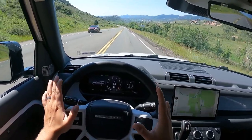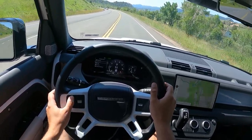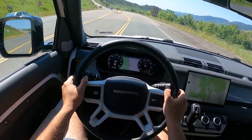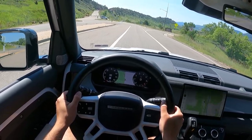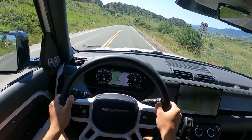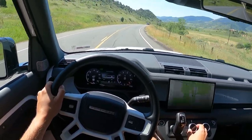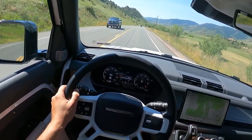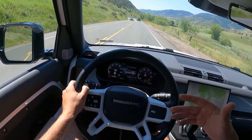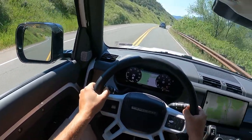Just look at how beautiful it is out here — I love driving these roads. The gauge cluster is really cool, fully configurable. I prefer two dials with the map in the middle — the most logical setup for me. The gearbox can be a little slow on downshifts when you're stepping on it to overtake. The drive modes include gravel, grass, snow, mud rut, sand, rock crawl, wade, and configurable. I like to keep it in Comfort for normal driving — it feels the most natural.